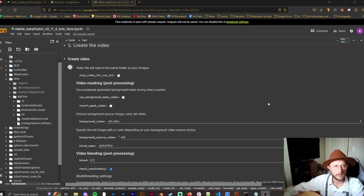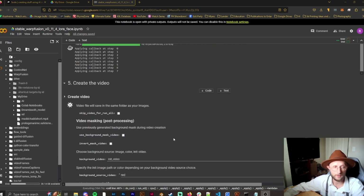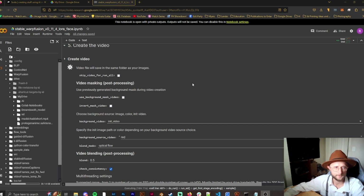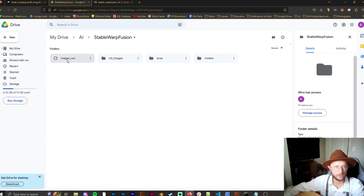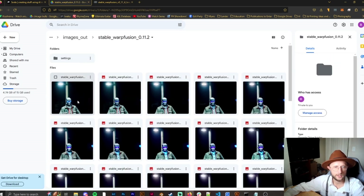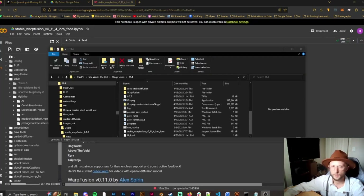When the video is done, if you leave the auto-create video option unchecked, it will create a video for you without needing Premiere. Sometimes it works, sometimes it doesn't — it can get stuck due to the volume of frames — so I generally just make the video in Premiere. In your Google Drive, you'll find a folder called 'AI' > 'Stable Warp Fusion' > 'images out,' where all the images are being saved along with your settings file.